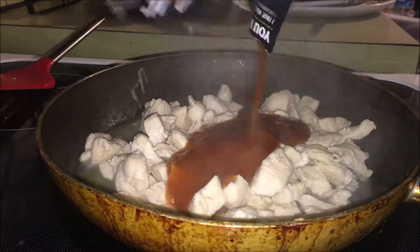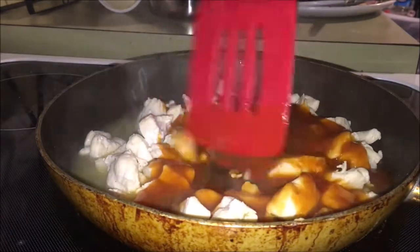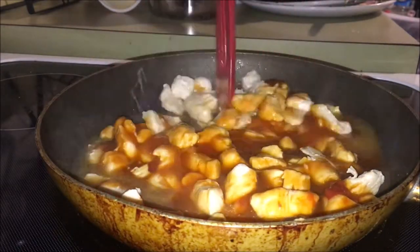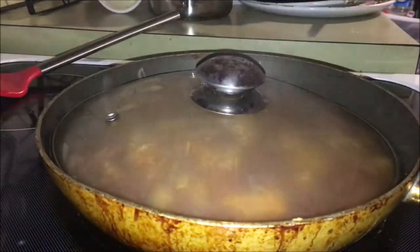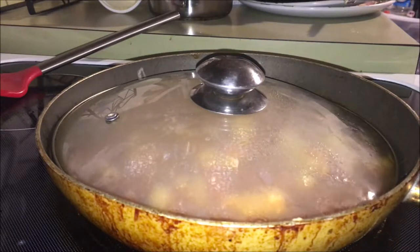Next, pour in the sauce packet and make sure all the chicken is coated with the sauce. Next, bring it to a light boil and then turn the heat down to low. Next, put a lid on it and let it simmer for five more minutes or until the chicken is fully cooked.